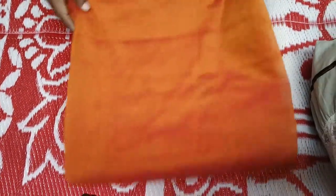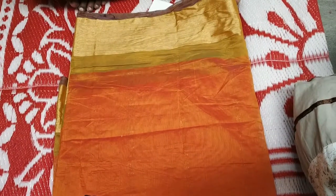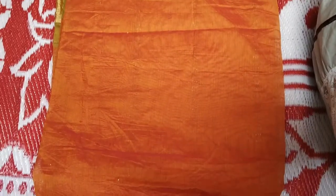I will use 3 colors in this yarn. I will use the orange, green and golden color. I will choose this yarn.